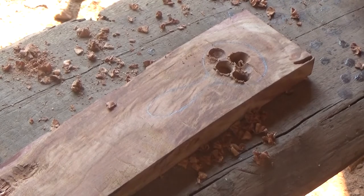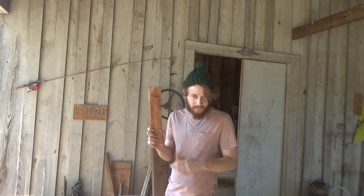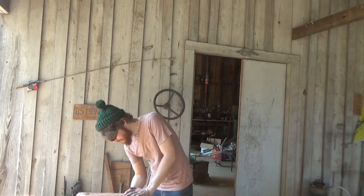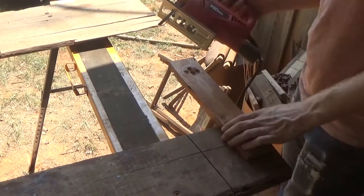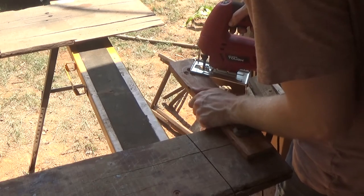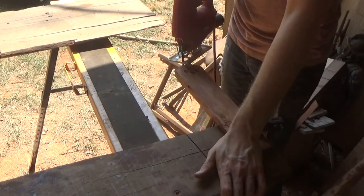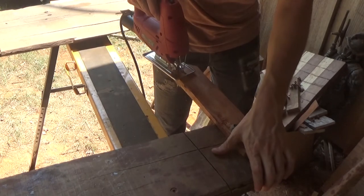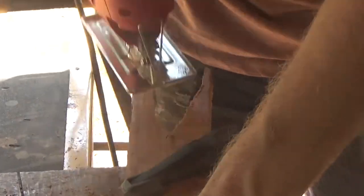Now I think I can break out the chisels and call that good. We're going to cut out the shape of our coffee scoop — I'm going to clamp this down on the table. We need eye protection, so we're going to cut out the shape with the jigsaw. That's something like a coffee scoop.